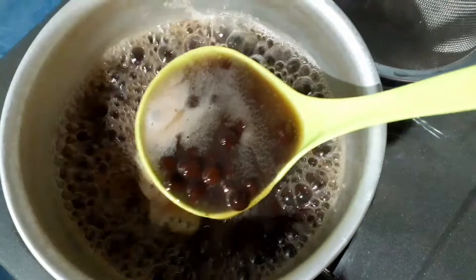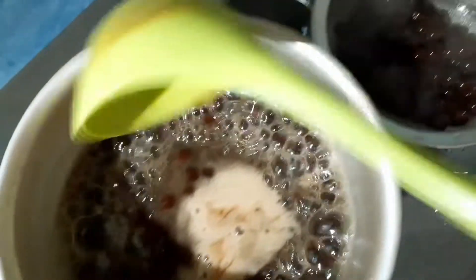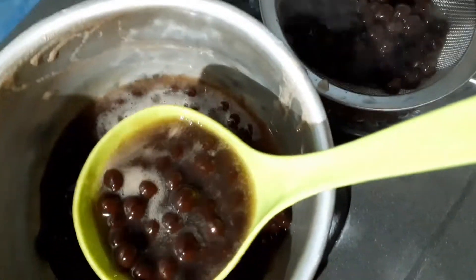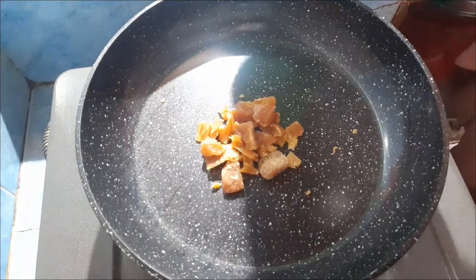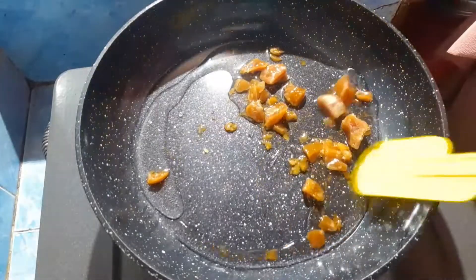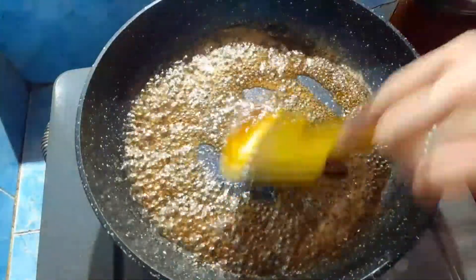We lift them out, friends. We place them in the strainer. Next, I want to boil the sugar water. I am using palm sugar — brown sugar. We add a little water. We want to dissolve the palm sugar first, friends. After the sugar is dissolved, we put the boba in, friends.